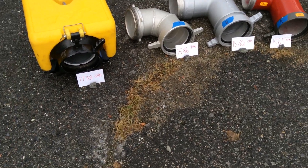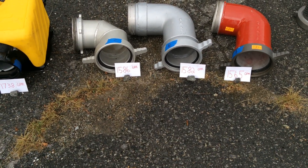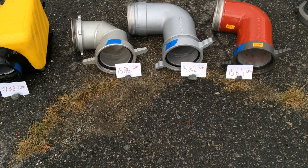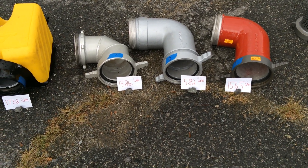So in all three cases — all three cases of those elbows — each one of them restricted the flow close to 200 gallons a minute in that range.